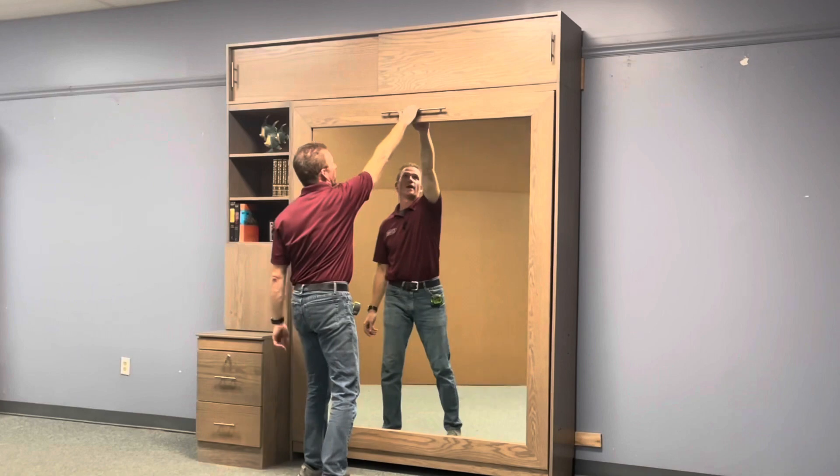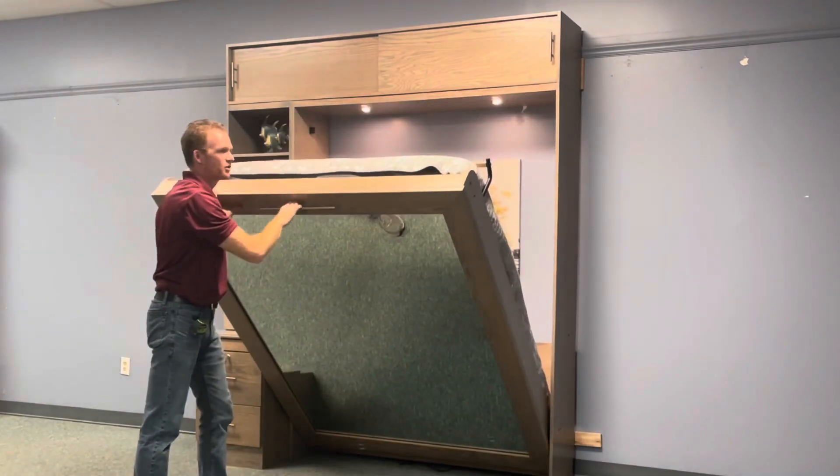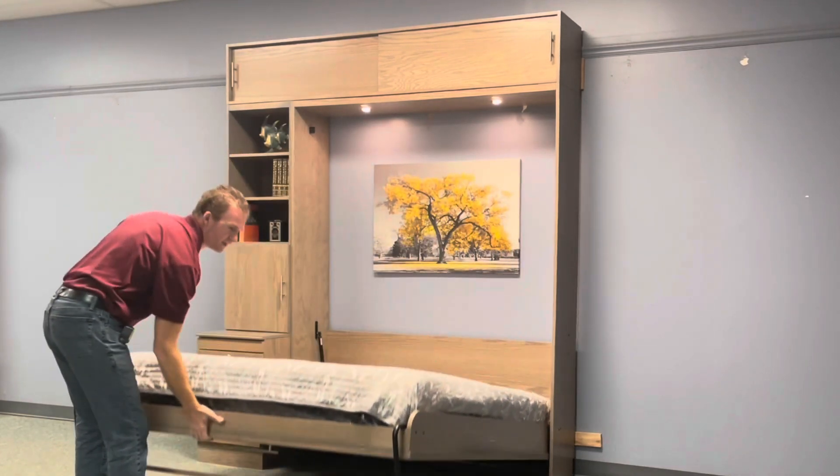To access your bed, simply pull on the handle here. Normally they're pretty counterbalanced, but this one's a little bit heavier than normal because it is a true glass mirror on the front. You want to rotate the leg and take it to the ground.